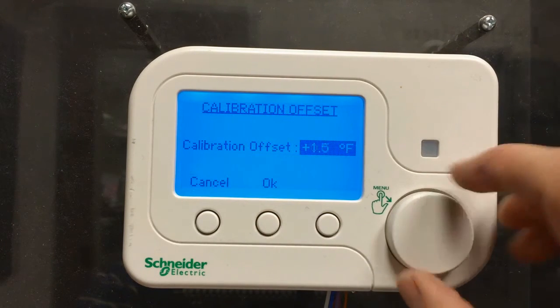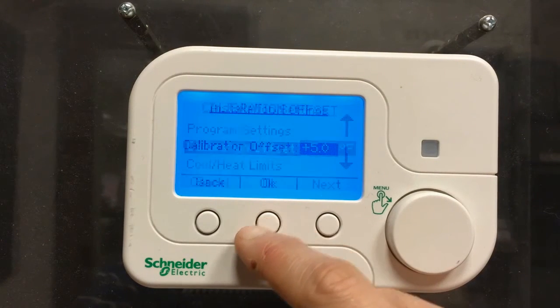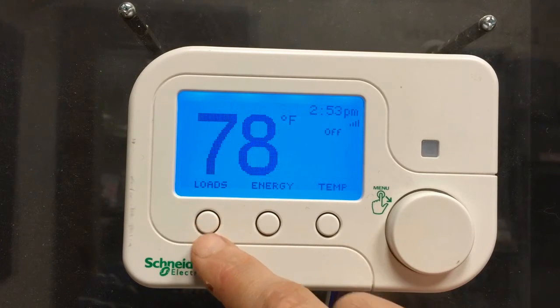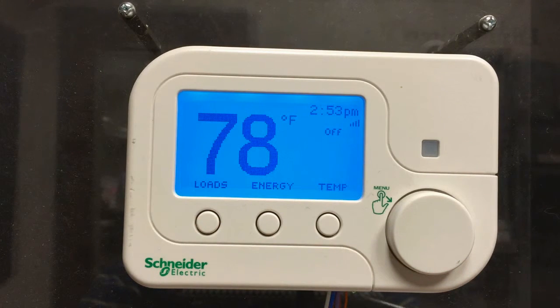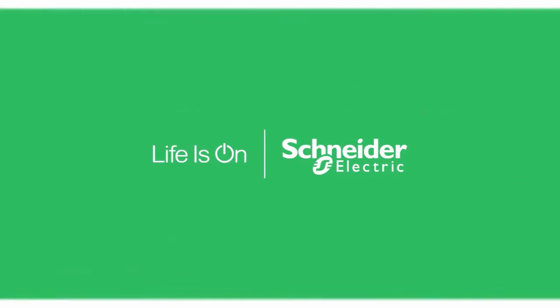I can adjust the offset value to any value I desire. I'm going to set it to 5 degrees and press OK. Press back to return to the main screen. Previously it said 73 degrees — now it shows 78 degrees.